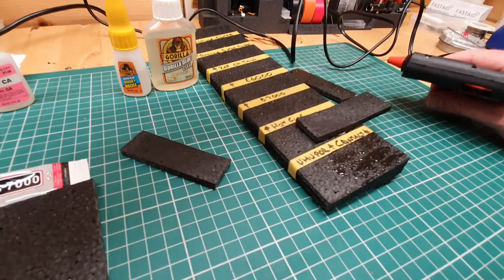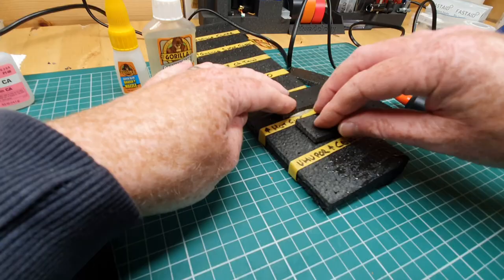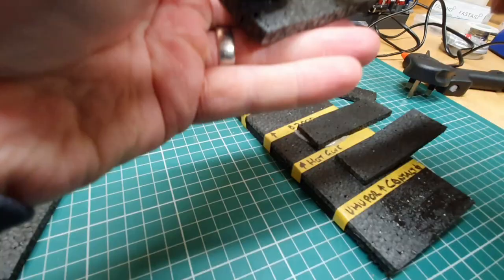Hot glue — the hot glue gun has been on for a good 5-10 minutes to make sure it's really hot. You want to make sure it's hot for good adhesion. I could actually feel the heat coming through the foam. B7000, unfortunately, had run out — it had obviously dried out in the tube — so skip that.